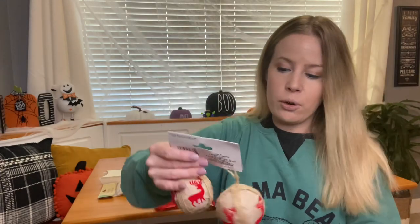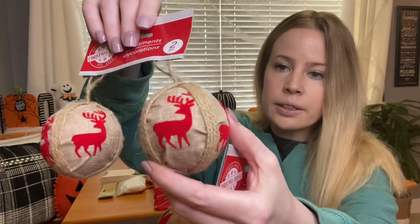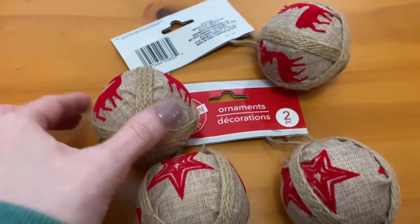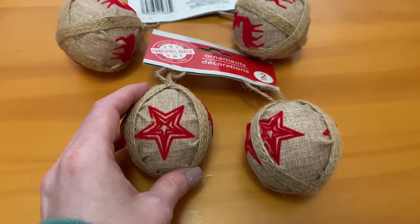These will also be going on my regular tree. It's like a little burlap and deer — they're felt, really cute. I grabbed two of these to put on the tree.